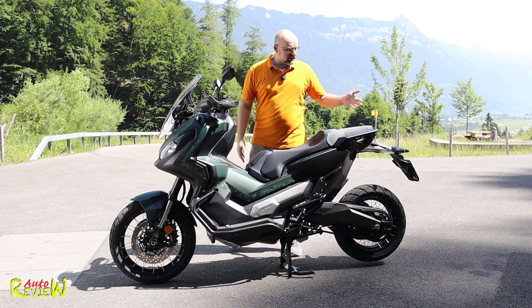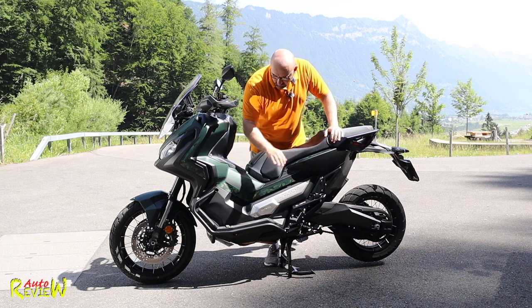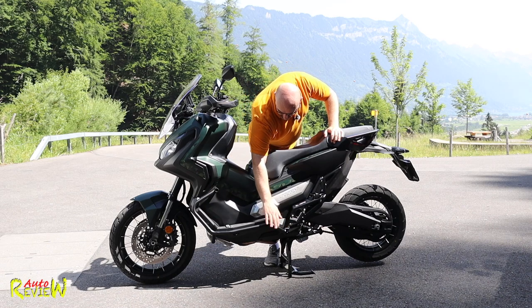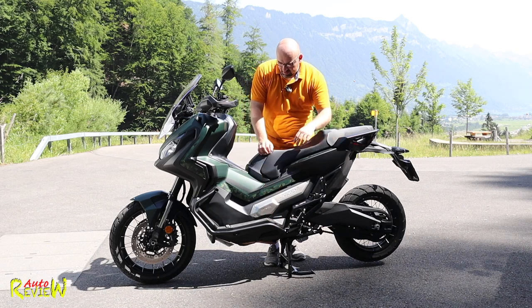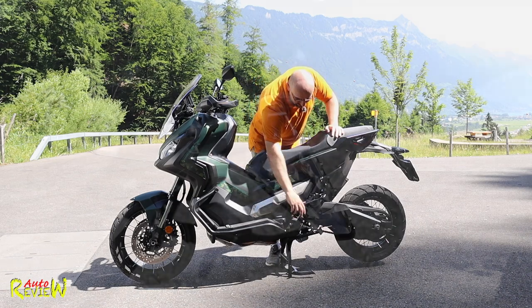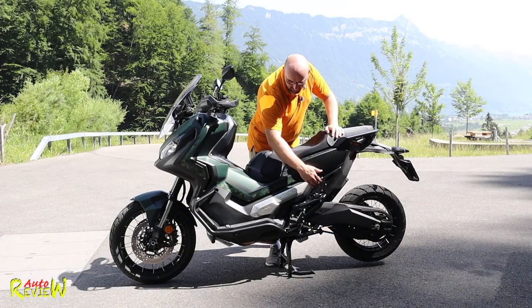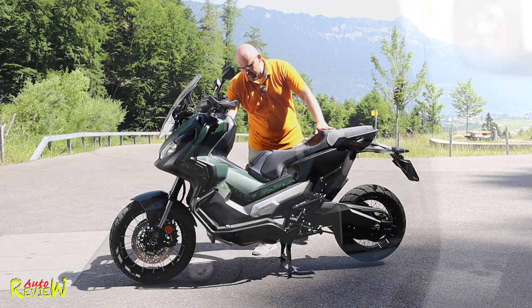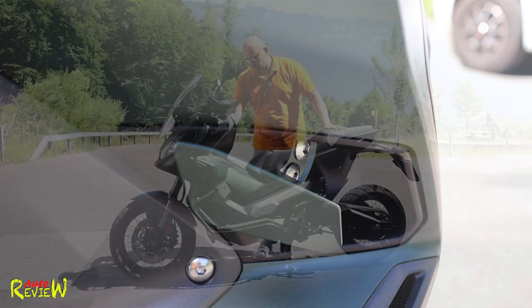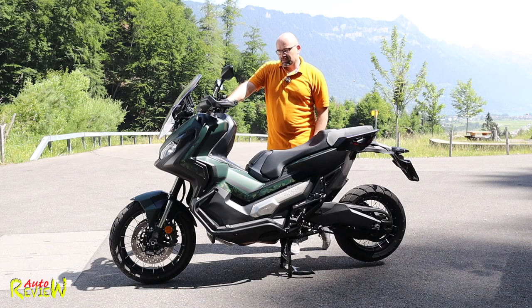Then LED blinkers and LED rear light, which are all great. There's also additional protection on the right and left in case the scooter falls down, and additional foot pegs for off-road driving - the ones for the siltsies are in the back.